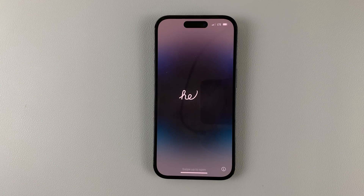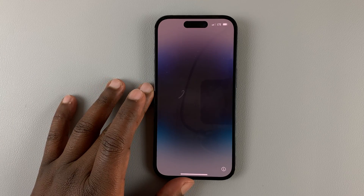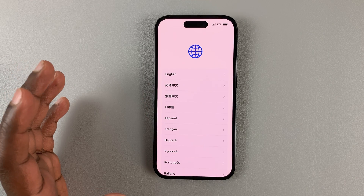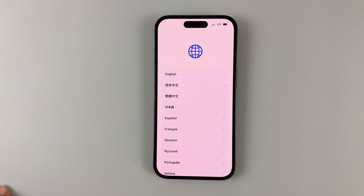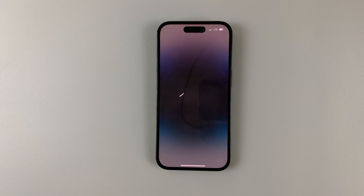Wait for the reset process to happen, and when it's done it will take you back to the initial startup screen. That's basically how to factory reset your iPhone 14, 14 Pro, 14 Plus, and also the 14 Pro Max. Thanks for watching — leave your comments and questions down below, and good luck!